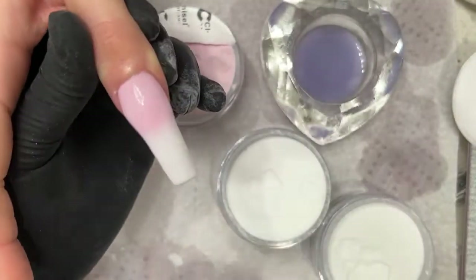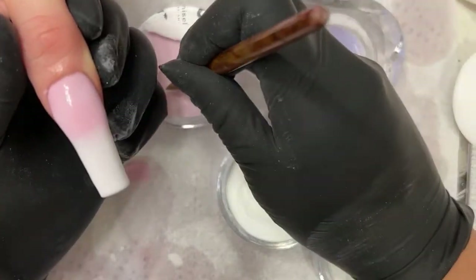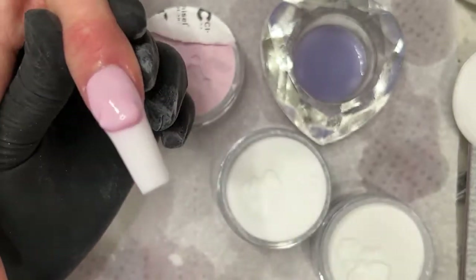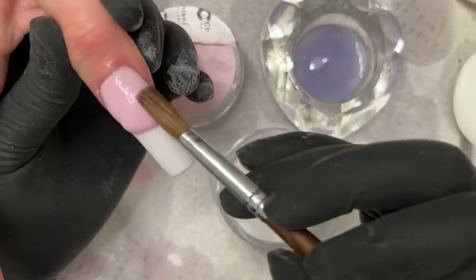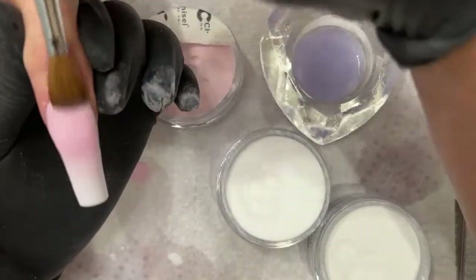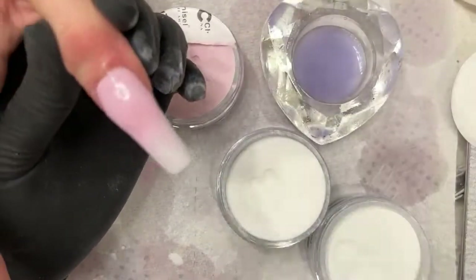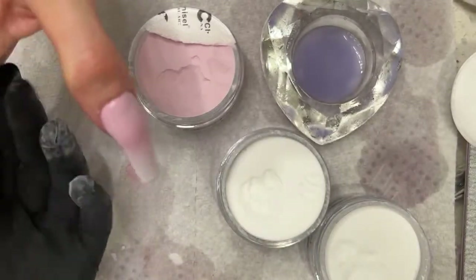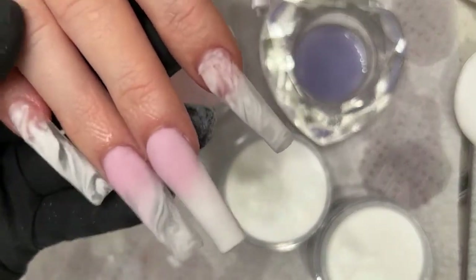Because my brush is crimped, that's why I'm able to use it the way I'm using it right now. It's a 10 brush, but you're probably thinking that's kind of crazy for a 10 brush to pick up big beads. And that's one hand done — I'm going to save my encapsulation for last and go ahead and go to the other hand.